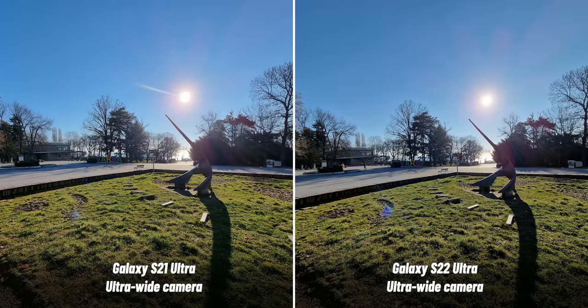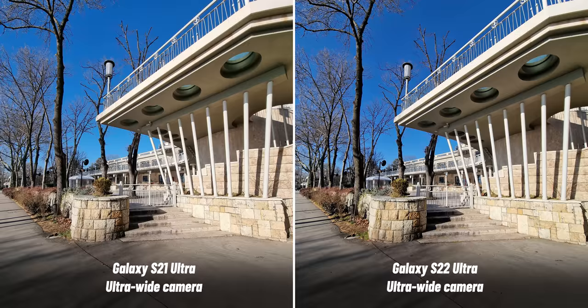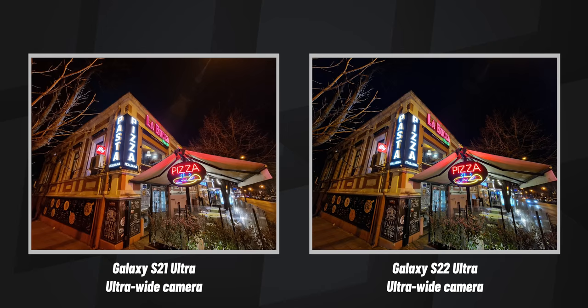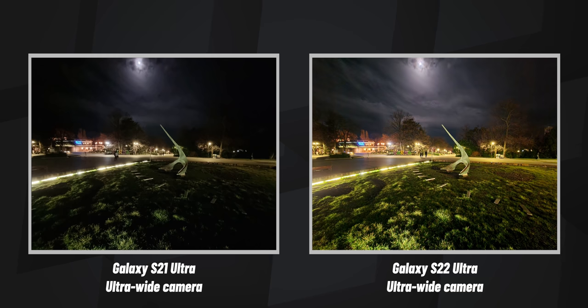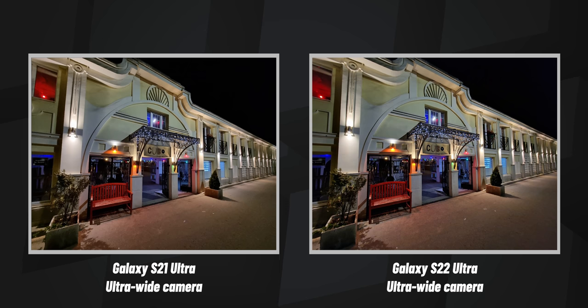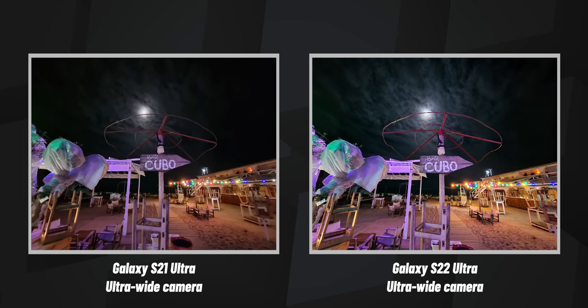Take a look at a few other ultra-wide photos from both phones — it's hard to pick a favorite during the day, but at night, the S22 Ultra blew me away, simply because it actually uses night mode with the ultra-wide camera now, which brings a world of difference. You get a ton more light and color out of ultra-wide photos at night. Images from the older Ultra appear washed out in comparison, lacking in clarity, while the S22 gets very sharp detail and beautiful colors.